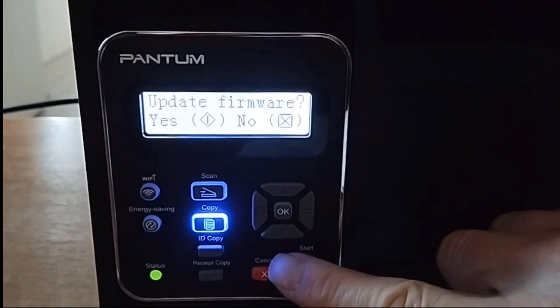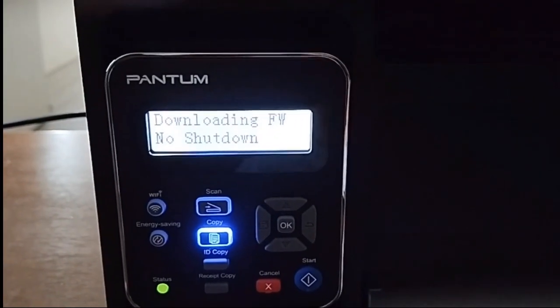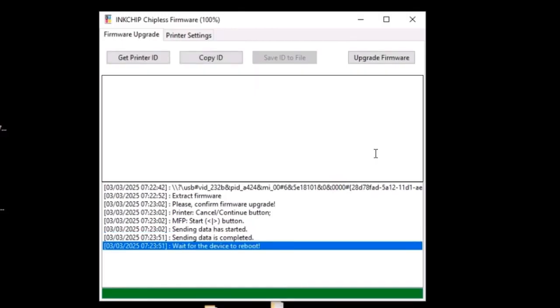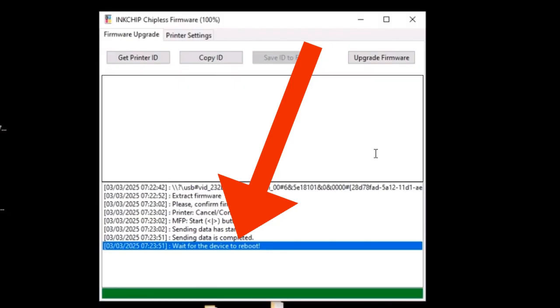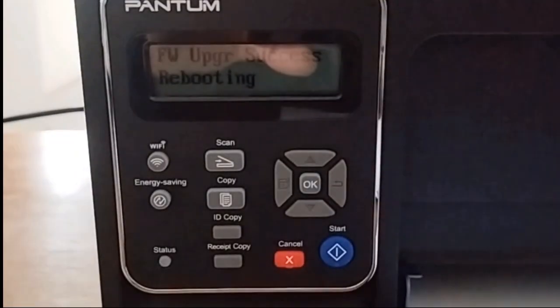On the printer panel, press the Start button. The printer begins to work. Wait for the firmware installation to complete. When complete, the message 'Wait for the printer to reboot' will appear. Wait for the printer to turn off and on again — it will do so automatically.